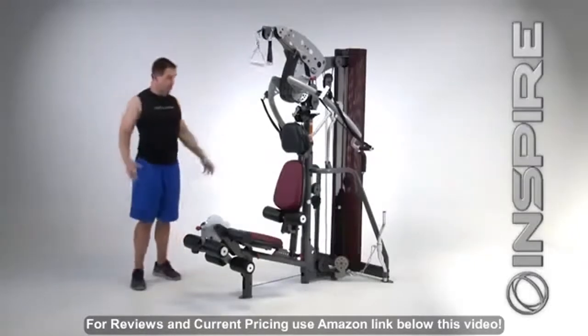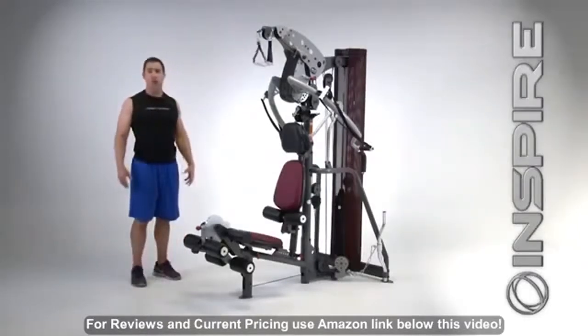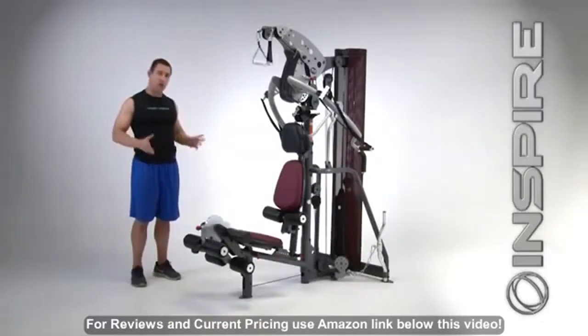These are just some of the exercises that you can perform on the new M3. I'd like you to see it yourself — go to our website, www.inspirefitness.net. See some more exercises, find yourself a local dealer, go see it, try it yourself, take one home. Thank you.